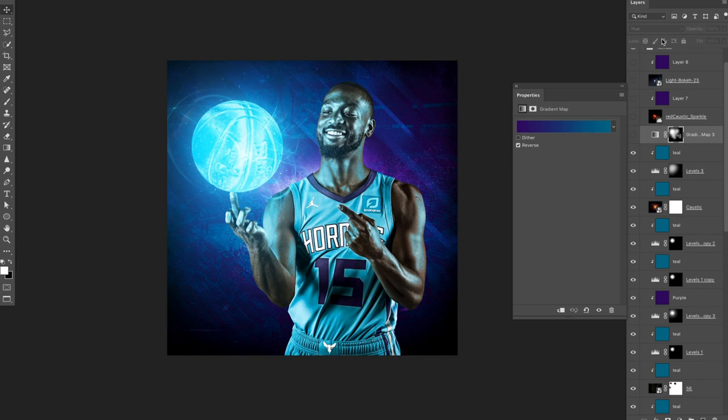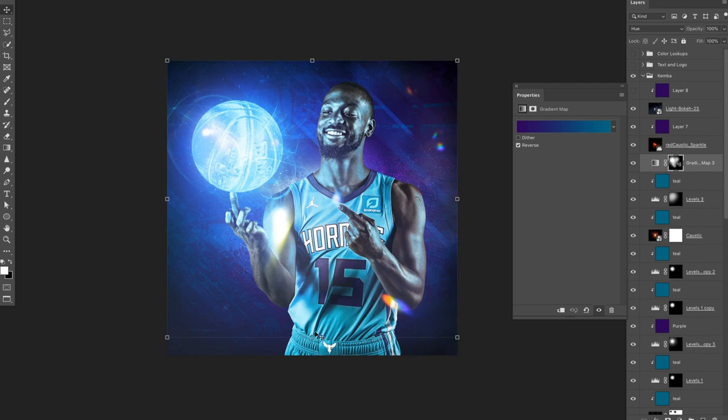On top of this whole thing, I have a gradient map of purple to blue set to hue, and it's painted out so only certain parts are actually painted. If I turn that on, you can see it just adds a little more purple to this area. I've got another highlight on there that's purple, and then one final bokeh effect over the whole image that is purple. So all of this light is emitting off of this basketball, which is why these highlights were made — with other light effects on top as if it's emitting light itself.